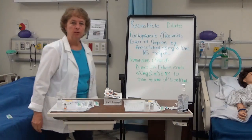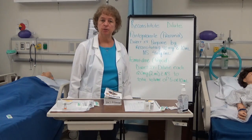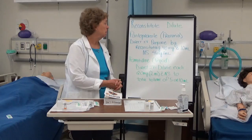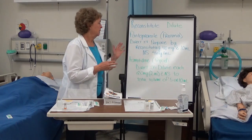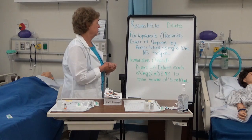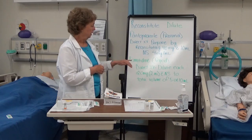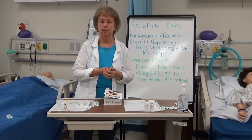The purpose of this video is to demonstrate how to reconstitute or dilute an IV push medication. The two medications I'm going to demonstrate today are pantoprazole, which needs to be reconstituted, and famotidine, which needs to be diluted.